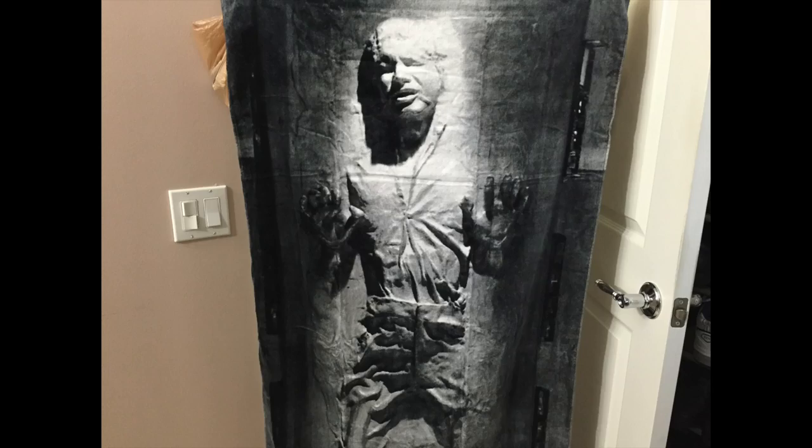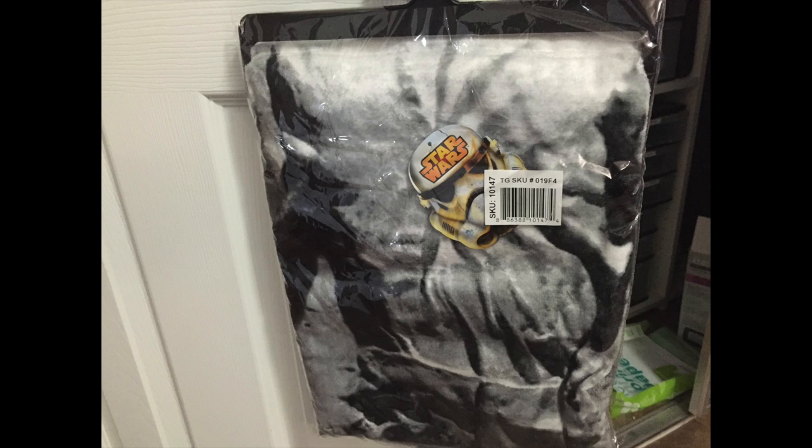But man, it's so cool looking. So if you're a Star Wars fan, and even if you're not, this thing just looks so far out. It's worth buying — whatever you pay for it, it's totally worth it.